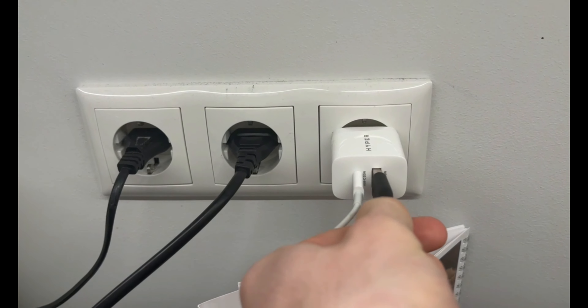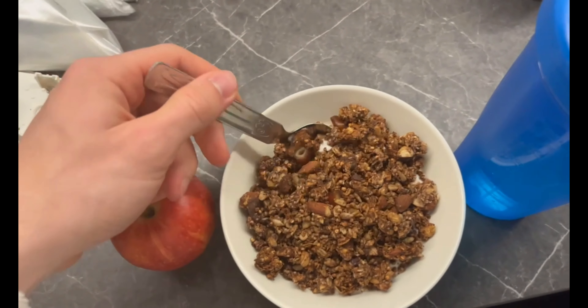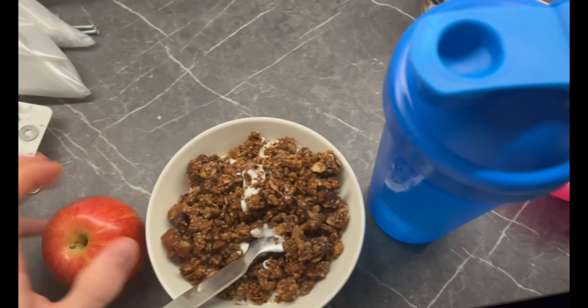Good morning and welcome to the video. I just finished editing and it's 7 a.m. right now, so it's time for breakfast. I have some homemade granola, an apple, and water.